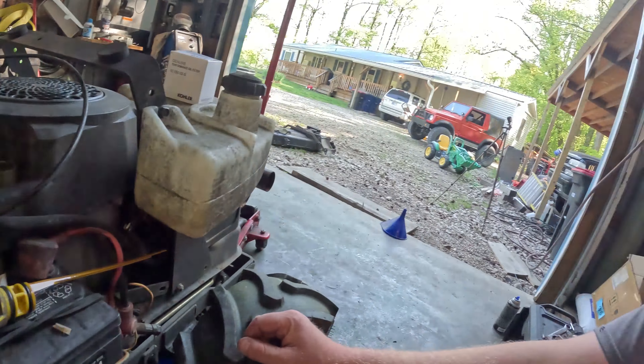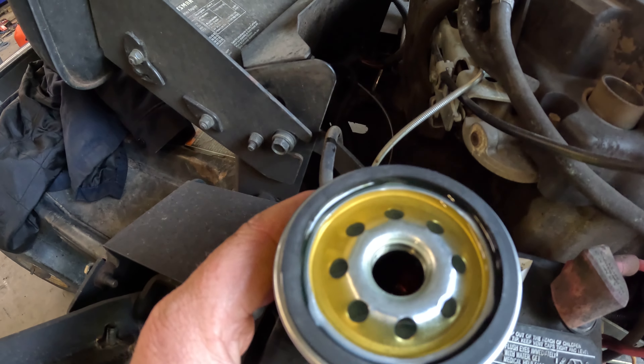Once the oil quits draining out of the engine, I'll go on and pull the drain plugs on the drive units and let them drain while they're warm. This does have an oil filter on it, so I'll change that out as well. Our oil is down to just a drip. What I like to do is pop the dipstick out and dump a little fresh oil in with the plug still out, just to flush out any nasties in the bottom of the crankcase. Then we'll put the plug back in and go on and change the filter.